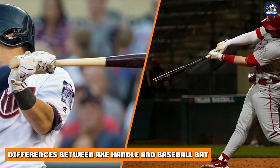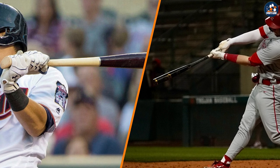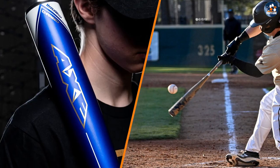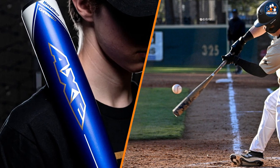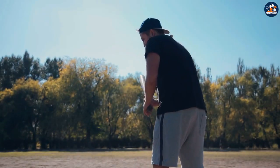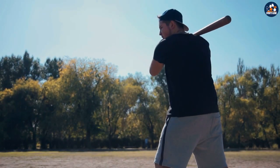The primary difference between an axe handle and a traditional baseball bat is the shape of the handle. The axe handle is designed to fit the natural shape of your hands, which can improve grip and control. In contrast, a traditional baseball bat has a round handle, which can cause hand fatigue and decrease control.